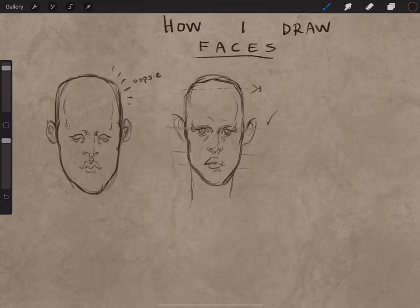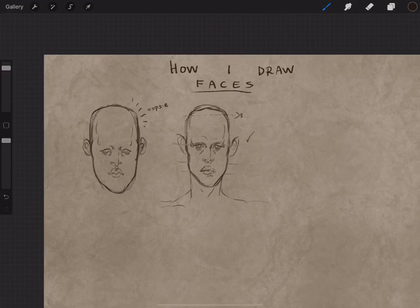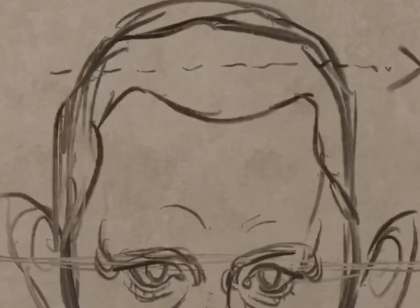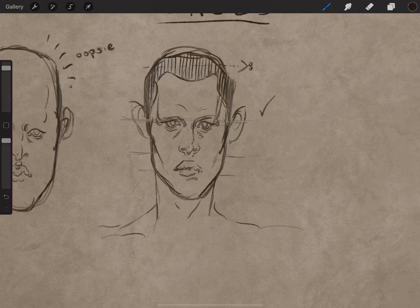A very important tip: whenever you're drawing faces it definitely helps to put the neck in, just for context almost. Regardless of the face, whatever kind of neck and shoulders you give your character, it could completely change their vibe. It was looking a little sad so I gave him a hairline, because this is man's redemption arc. Adding a shadow under the chin really helps as well.